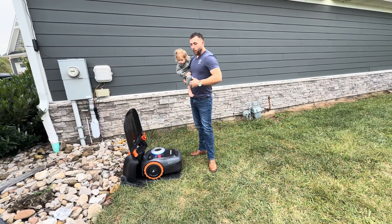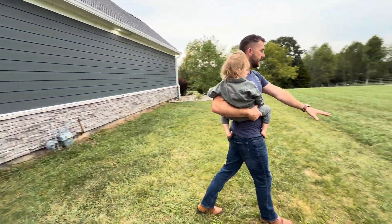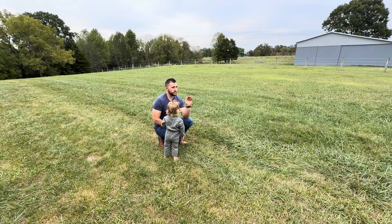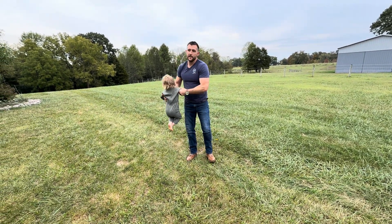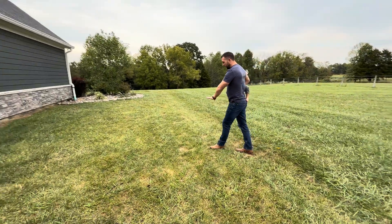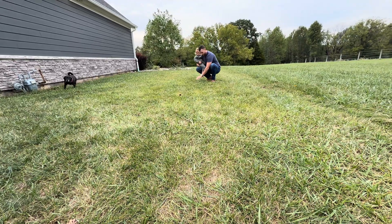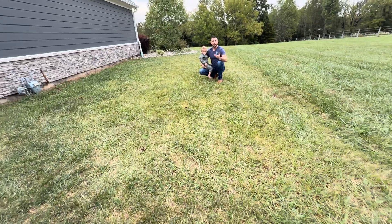One of the caveats to it is — you can see this grass over here. I've left this area from this line all the way over, and I've just been letting it mow by itself for one week now. We've been in a drought, and as you can see, there are some longer blades. It's not going to suck those up like a traditional mower.